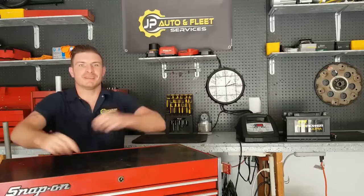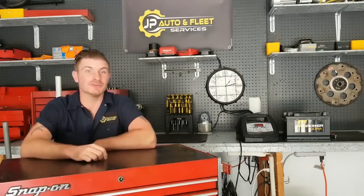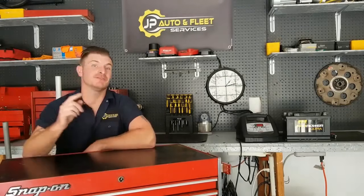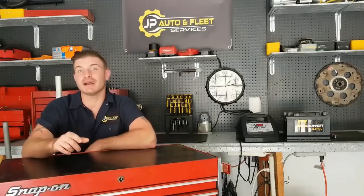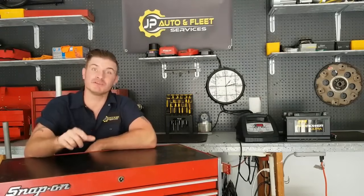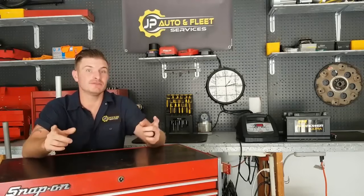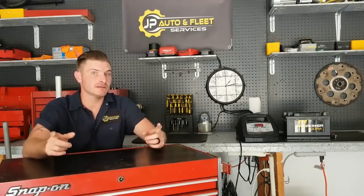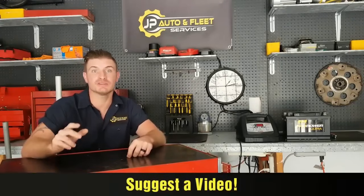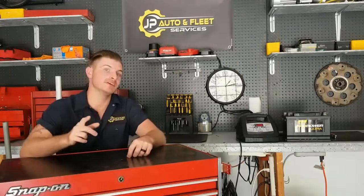What's up guys? It's your buddy Josh Pipka with JP Autofleet, coming to you with another automotive repair video for the DIYer. If this is your first time seeing one of my videos, I urge you to subscribe, like it, share it, comment below. If there's any videos in the future you'd like to see, don't hesitate to put those down in the comments. All my videos come from customer questions and concerns, so I just might pick yours.